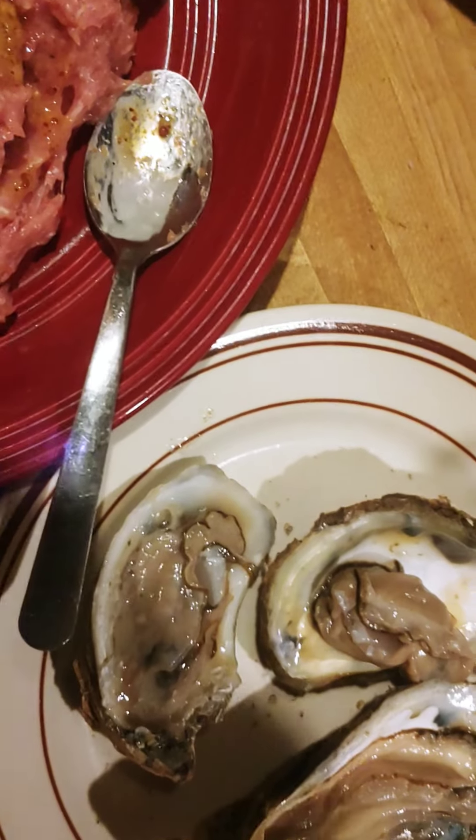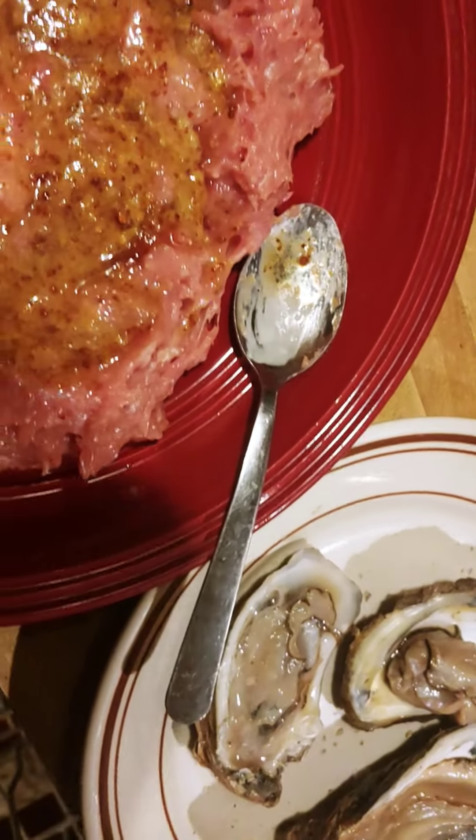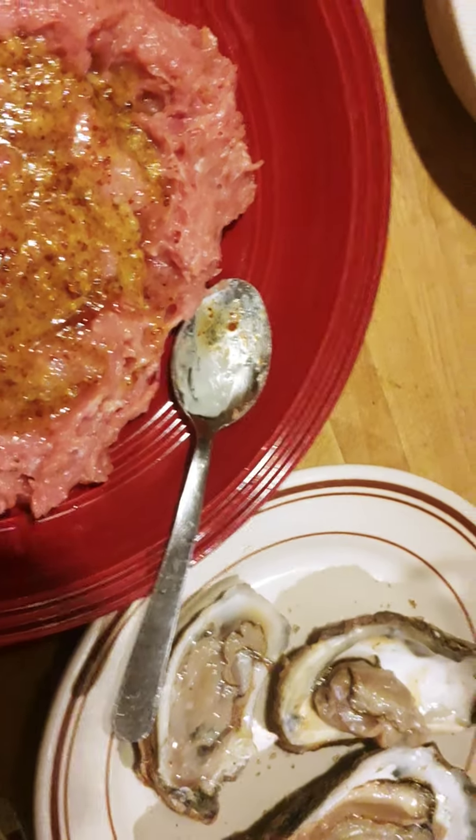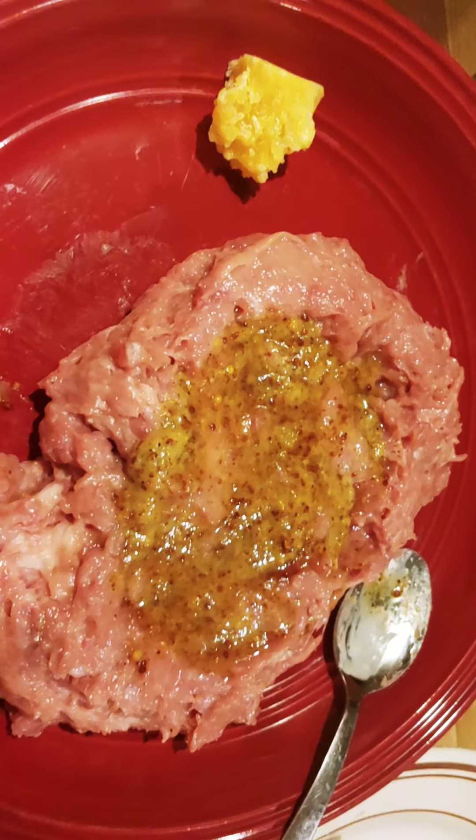So yeah, I bought the oyster knife and I'll probably eat some more oysters this winter. Oysters are a real good palate cleanser, and they can help you eat more meat. They're also really good for pulling deep-seated mercury.